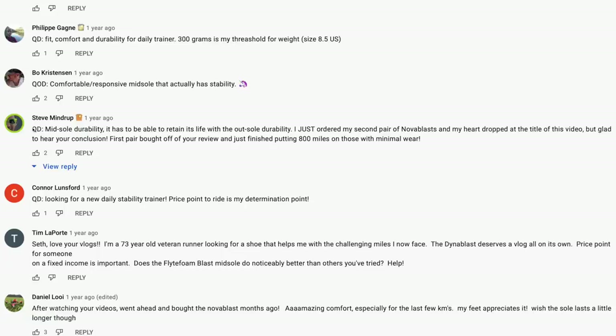Comment of the day being pulled from the Dyna Blast 1 — link to all these in the upper corner or down below in the description. Steve Mindrup — member of the channel, solid man down in Florida. He's working on something for DGR. Steve says: 'Midsole durability — it has to be able to retain its life with the outsole durability.' He adds: 'I just ordered my second pair of Nova Blast and my heart dropped at the title of this video, but glad to hear your conclusion. First pair bought off of your review and just finished putting 800 miles on those with minimal wear.' That is awesome, Steve — you get the comment of the day.